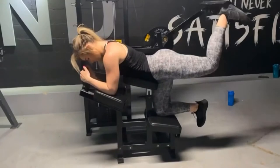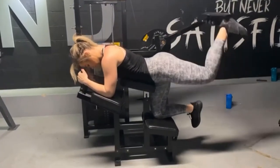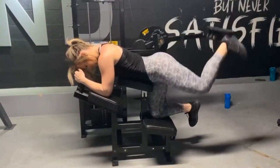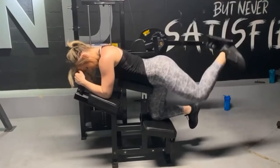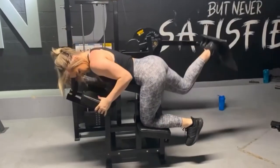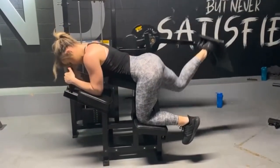Next up, we are on the glute kickback machine. I literally love this machine — it targets your glute muscles so well. This could also be switched out for cable kickbacks or banded kickbacks if your gym does not have this machine. We did four sets of 10 to 12 on each side, really just taking your time and squeezing those glutes at the top.